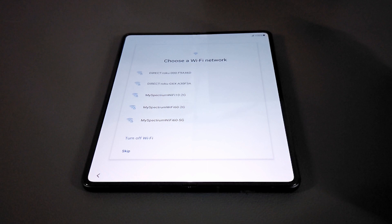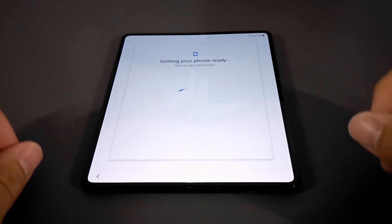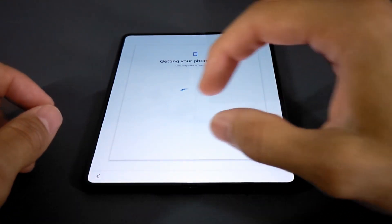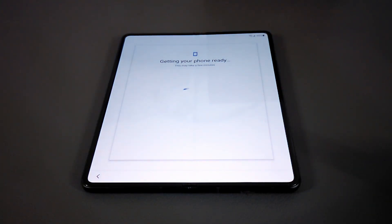Next we choose our Wi-Fi network, so I'm going to do this off camera for privacy reasons. I just connected to my Wi-Fi network. I wanted to mention that this keyboard on the main display actually splits in half — you have half of the keyboard on each side with a gap in the middle. That's going to take some time to get used to, but it makes sense because this device folds.